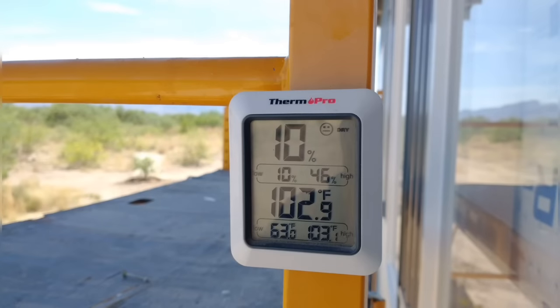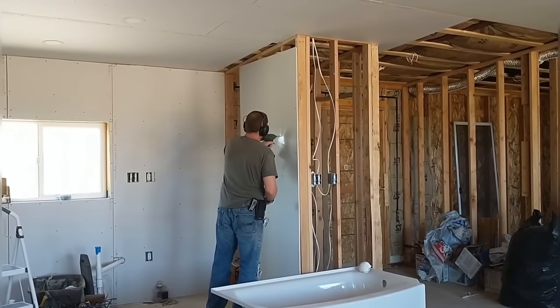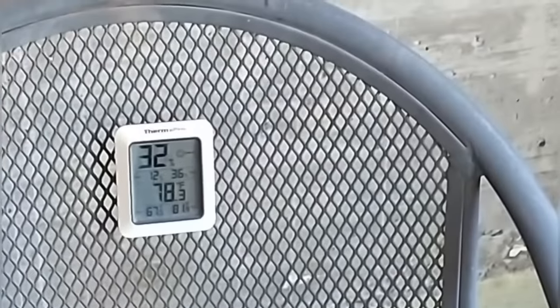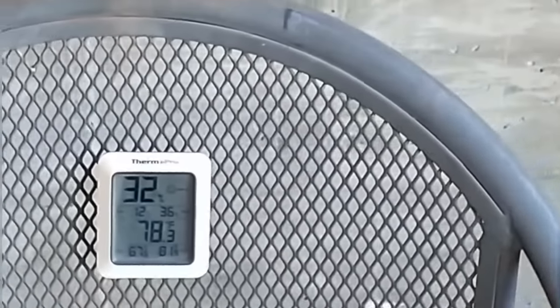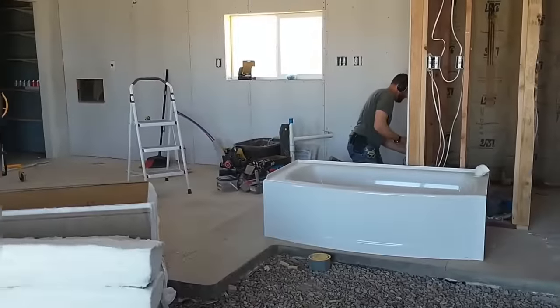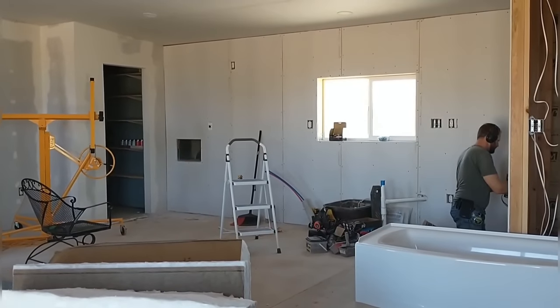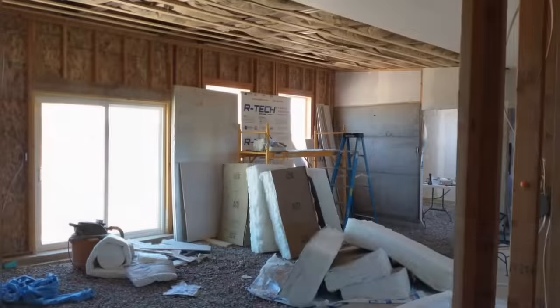Things get pretty messy so we try to sweep up every now and then to keep debris from getting in the way of placing new drywall down to the floor. It's been pretty warm — 102 degrees outside with 10% humidity, very dry and very hot. Inside with the evaporative cooler on it's pretty nice — 78 degrees with 32% humidity. Still fairly dry, but cool.